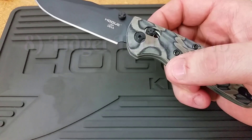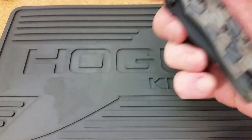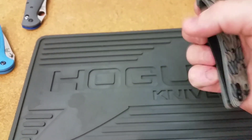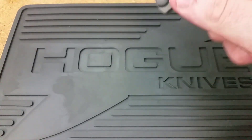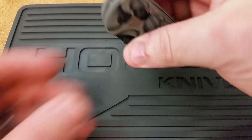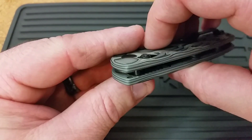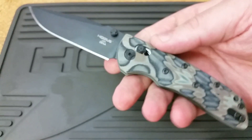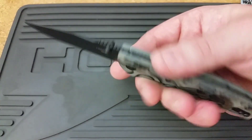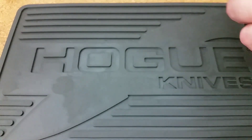Number eight: fidget factor — 10 out of 10. I like knives that are drop-shutty and fun to play with, and anything with an axis lock is going to be great for fidgeting. This knife is very drop-shut right out of the box. It's running on phosphor bronze washers, just like a Benchmade would be, and it's pretty smooth with not much friction. You don't have to sacrifice any lockup to get that level of drop capability. They absolutely nailed it.